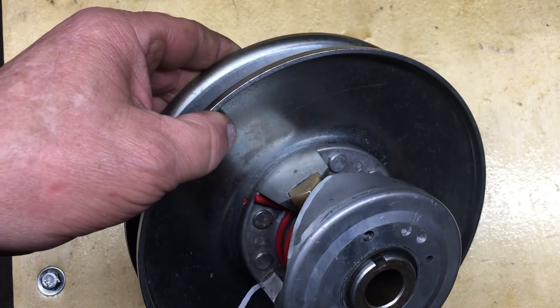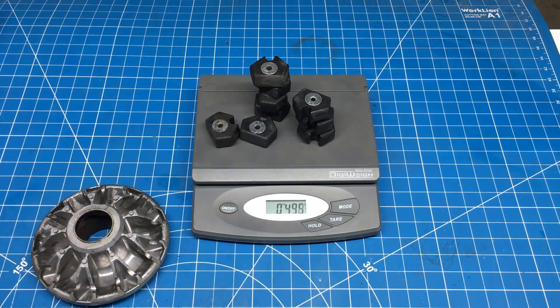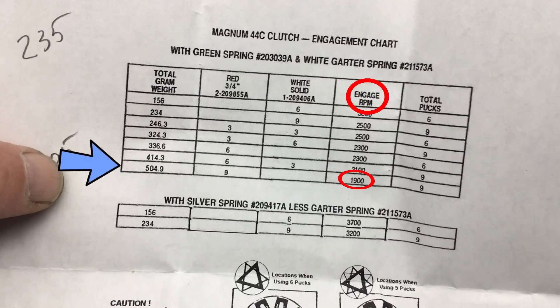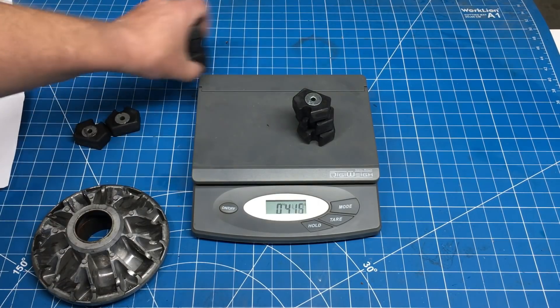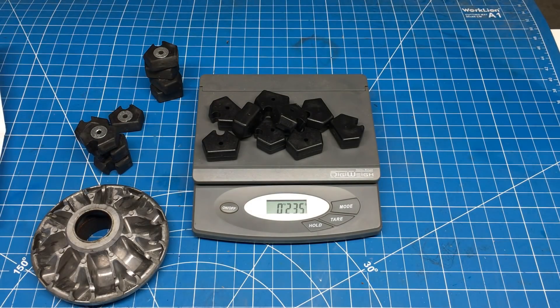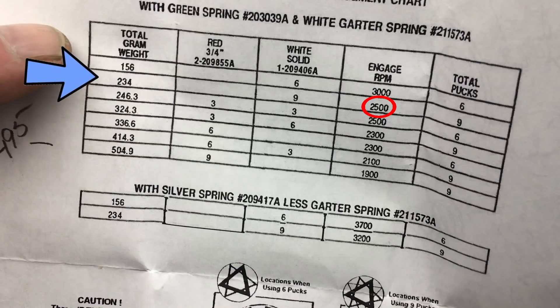We've already added extra tension to the driven pulley, now let's try changing the pucks in the clutch. These pucks weigh 495 grams, and according to the spec sheet, we're right about here — whatever that means. We're going to replace the heavy pucks with a set of lighter pucks. Looks like this set weighs in at 235 grams, so let's take a look at the spec sheet. That puts us right about here.